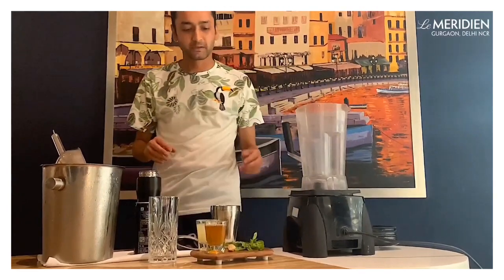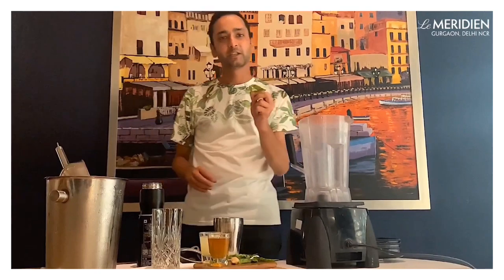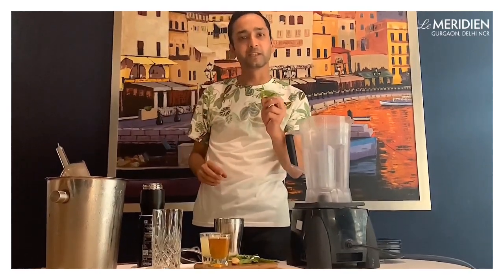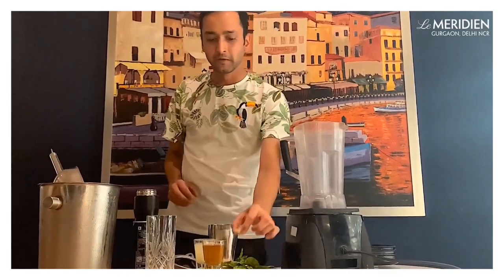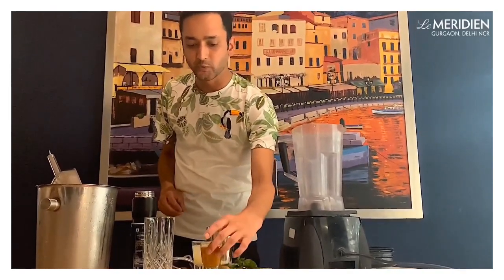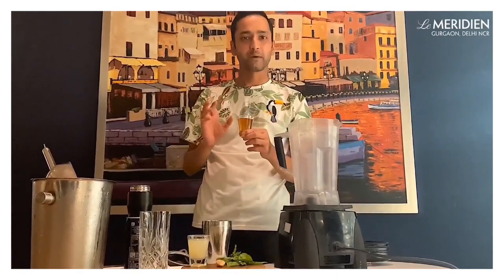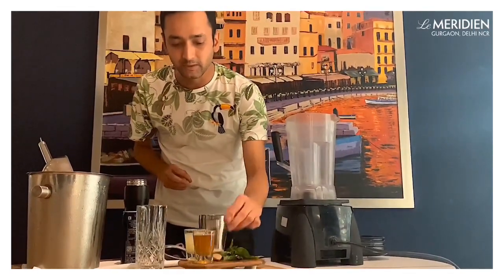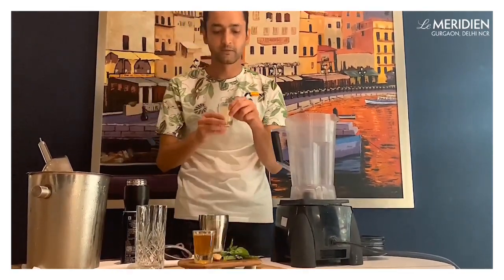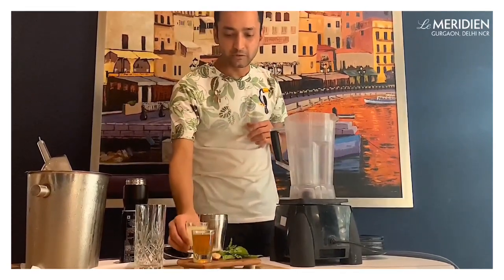Going one by one — some fresh basil. In case you don't have basil, you can use the regular tulsi which we use. Then there is some fresh ginger, we've just peeled it, nothing else. For balancing it, to make it sweet, we tried using as natural products as we want to, so this is some honey water — equal parts water and equal parts honey. And to balance the sweetness, we'll add some fresh lemon juice; it'll give it a nice limey taste.